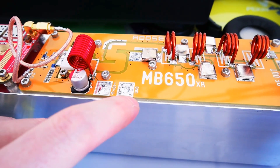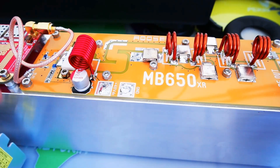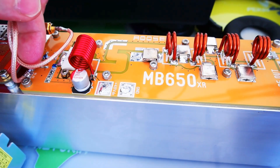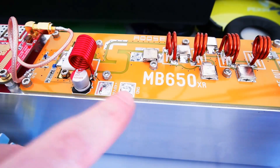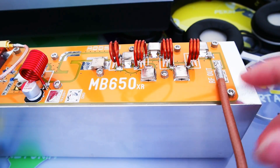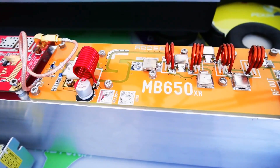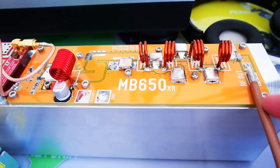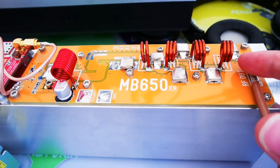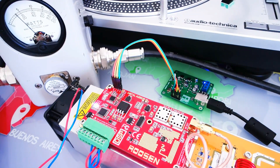So the NB650XR is connecting with solder pads. Here you will have the RF input connection, here is the power supply, and here is the RF output power. Make sure you're very correctly soldering the cable — I recommend you use Teflon coax to solder on this amplifier model.